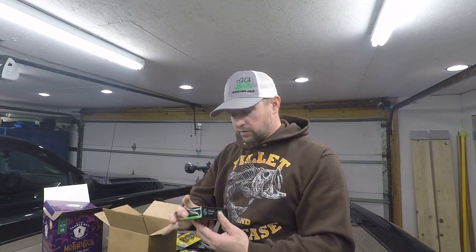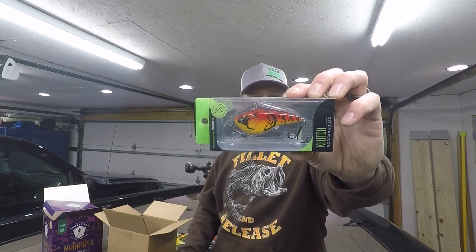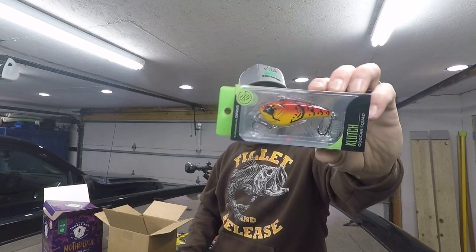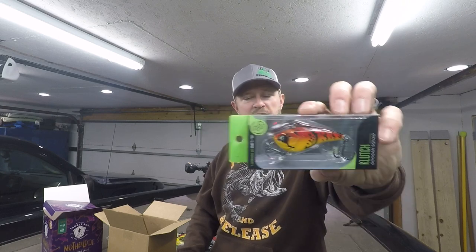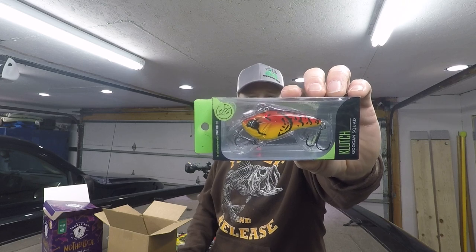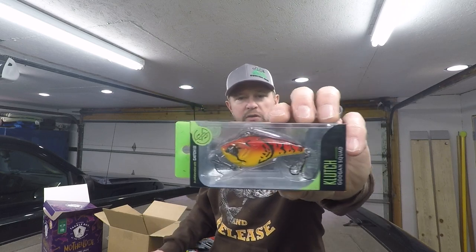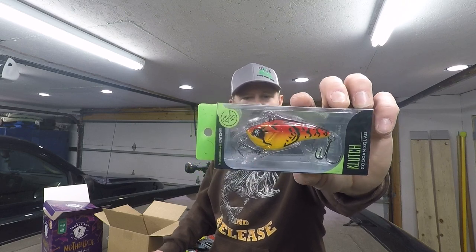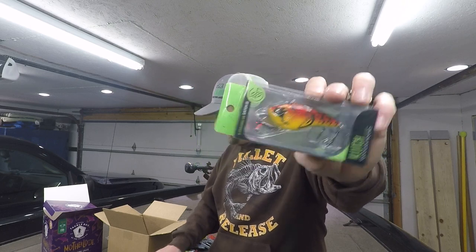Next we have another Googan Squad bait — this is the Clutch, the larger two-and-a-half inch, half-ounce version. The color is Sriracha Craw. It's a lipless bait — just toss it out and it'll run to whatever depth you want. This is a good bait year round. Great in dark water, good in spring and fall. Solid bait — I've already got some of this color on the wall and I'm glad to have more.